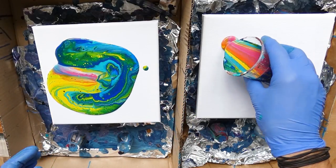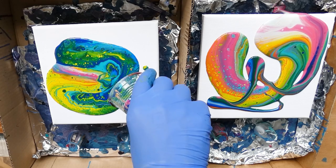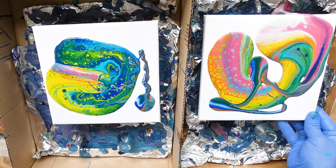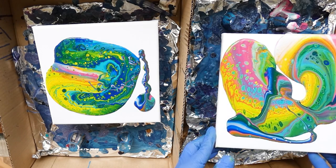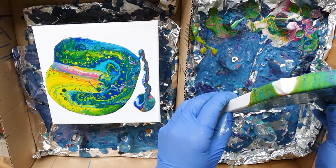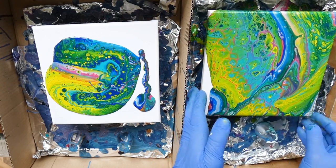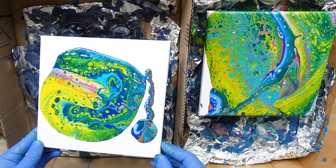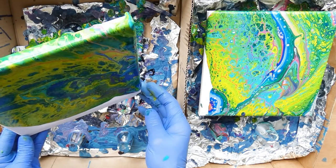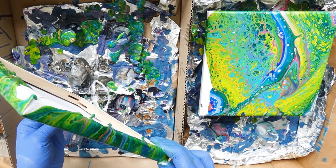Another challenge you'll face when your paint is too runny is that when you tilt the canvas the paint runs off quite quickly, and you will not be able to maintain certain areas that look pretty or have cells happening that you want to keep. As soon as you tilt, everything runs toward that direction, tearing apart what you had and creating a new shape. You can see this happen in my attempt here as well.